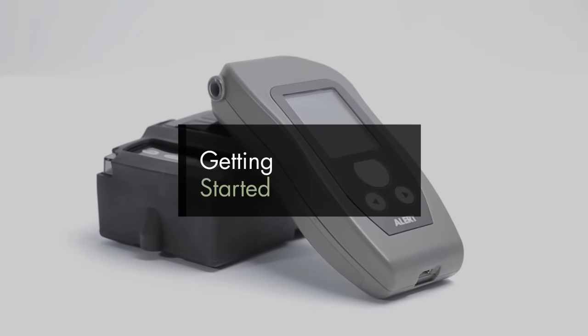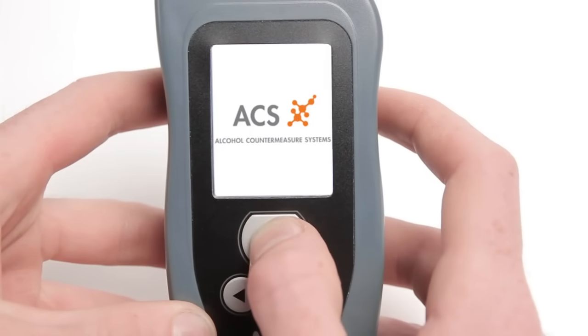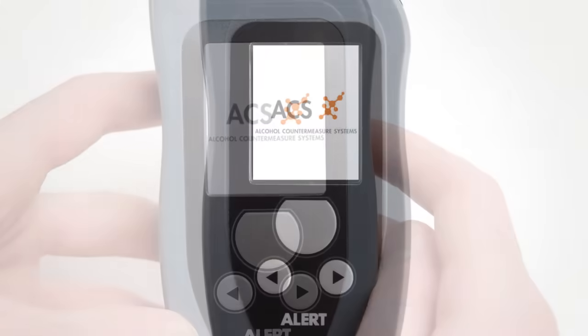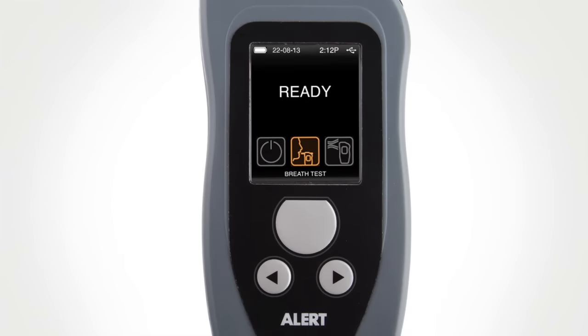Getting Started. Press the main button once to power on the Alert J5 Evidential Breath Alcohol Tester. The ACS logo is displayed during the startup sequence. Ready appears on the display when the Alert J5 Tester is ready for use.